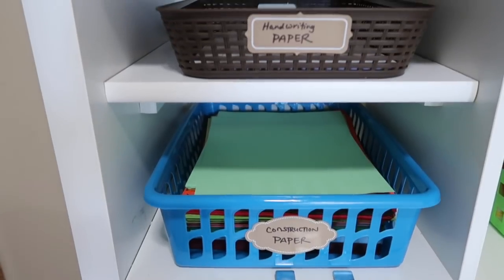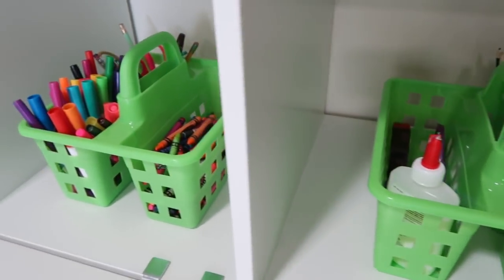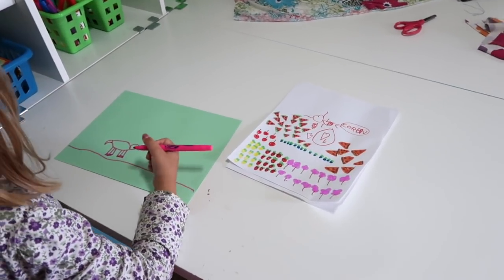We've gone back to the basics: different papers, markers, crayons, colored pencils, regular pencils, scissors, and glue — and you would not believe all the things they come up with. They make play money, playing cards, paper dolls, and all kinds of things.